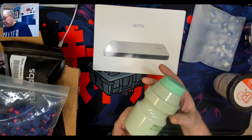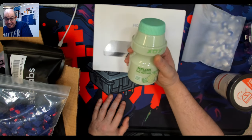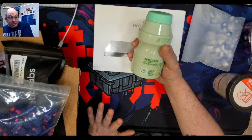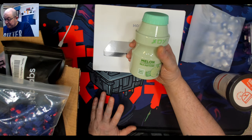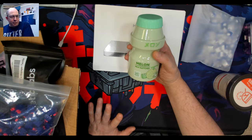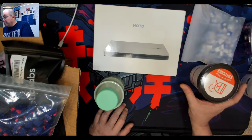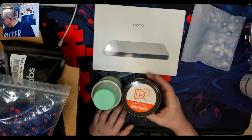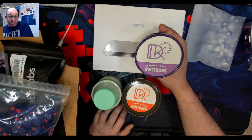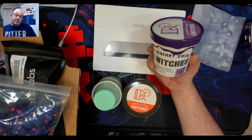These switches are from Dang Keeps and I'm really looking forward to them — I've heard good things. I've resisted the temptation to jump in and play with them because I want to do first impressions. I got the Melon Milk switch, the Cookies and Cream, and the Blueberry Swirl switches. I gotta say I love these containers they come in.